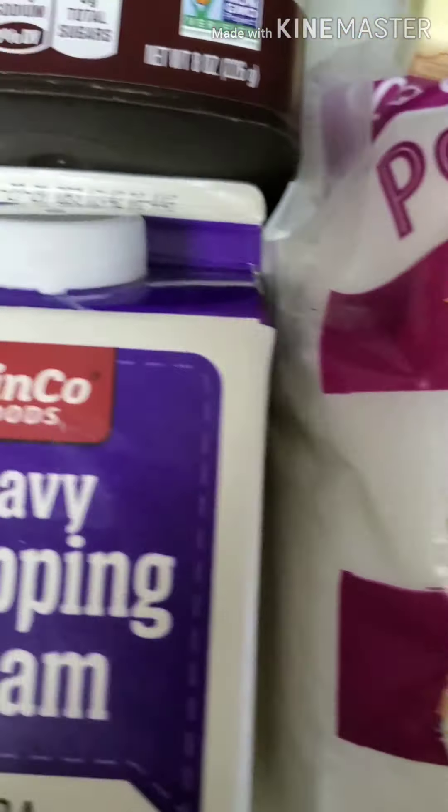First, you're going to take that cup of butter at room temperature and you're going to whip it for two minutes. Be patient — it's going to whip. You're going to need to stop and scrape down the sides. If it's not room temperature, it will not get light and fluffy. So two minutes of whipping.